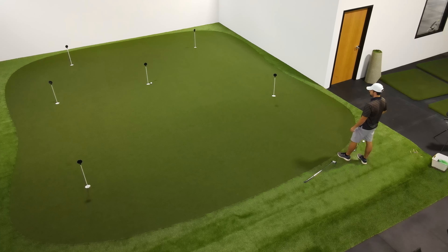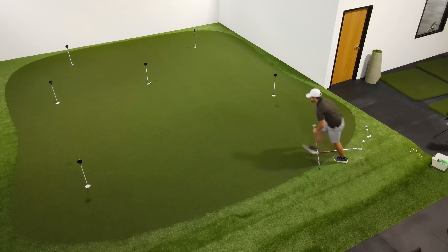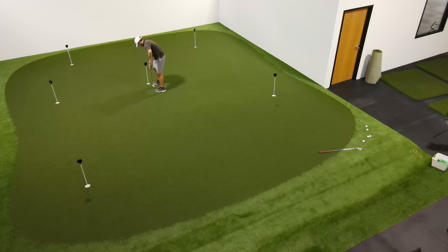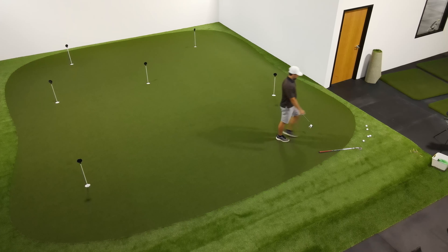In this golf drill you'll be working on up and downs using your wedge and your putter. An up and down means we chip the golf ball onto the green and get it as close to the hole as possible, then sink the putt. It only takes two strokes to get the ball in the hole — a chip and a putt. This is called an up and down.